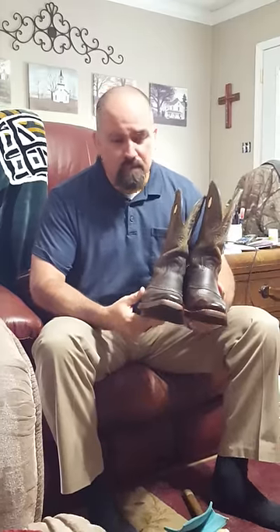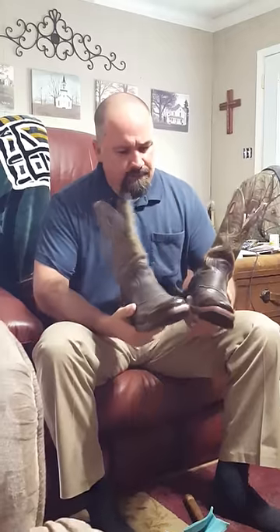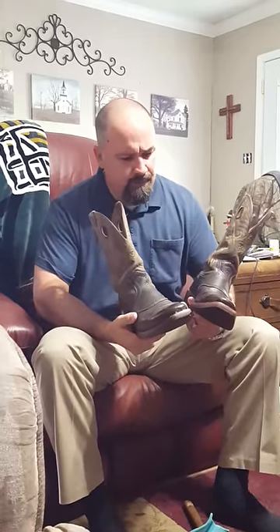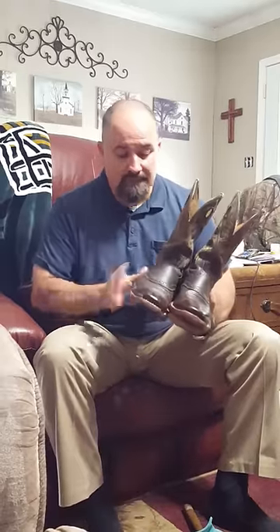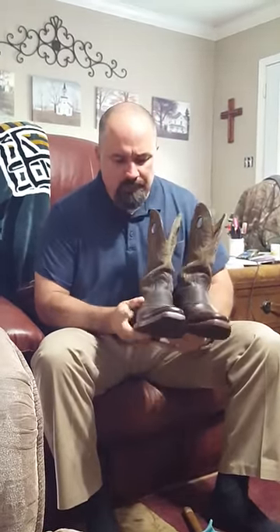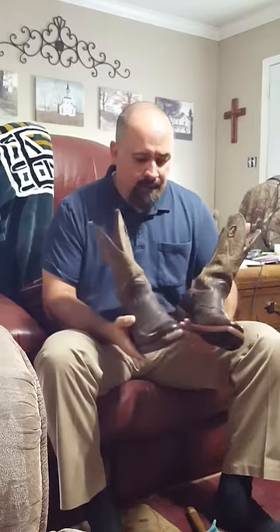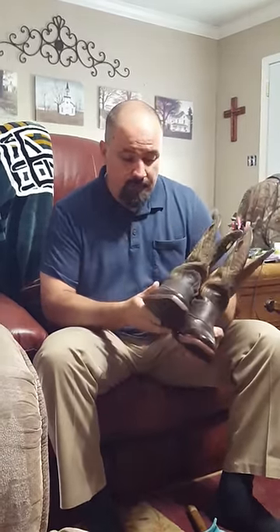Hey everybody, I want to make a quick video on how to stretch your boots. I got this pair of Ariats — they're nine and a half D, and that's the size I wear. They were a nice pair of boots but when I put them on, they were extremely tight across the instep. The width was pretty good but still a little snug. I got another pair identical to them and they fit exactly right.